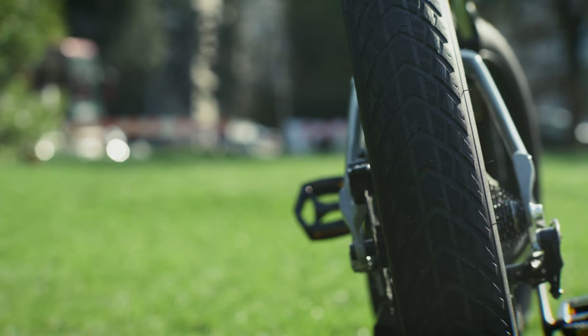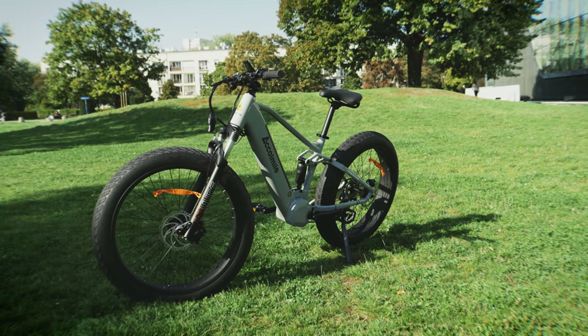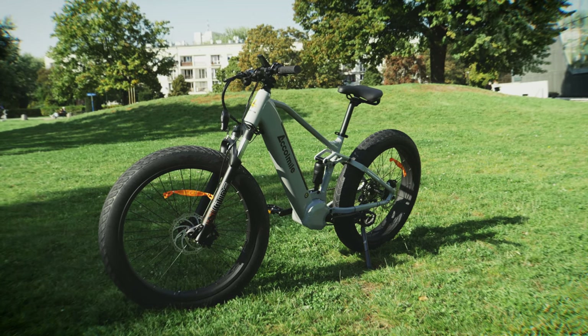The wheels are huge fat tires, 26x4, perfect for all terrains including snow. Fat tires are safer and great shock absorbers, and a very good option to ride in the snow as well.